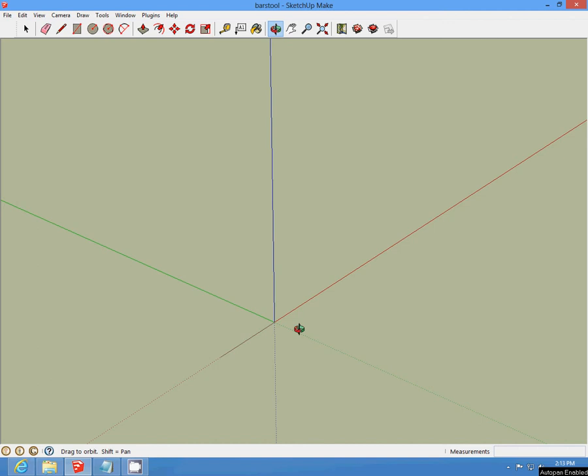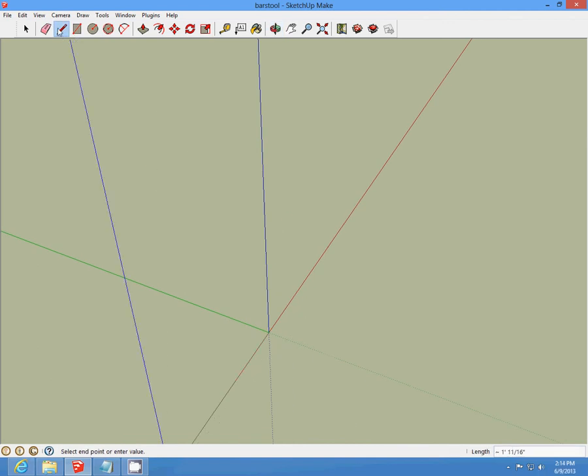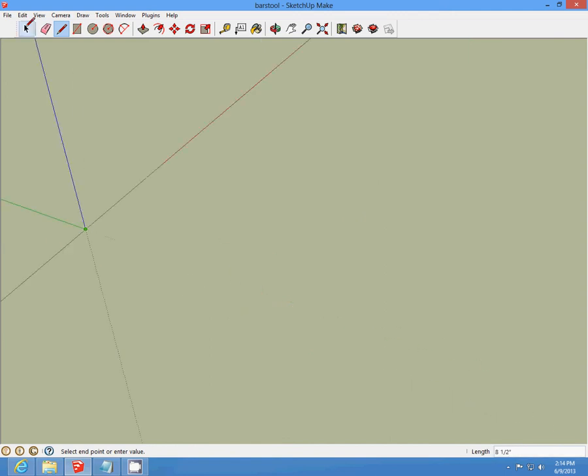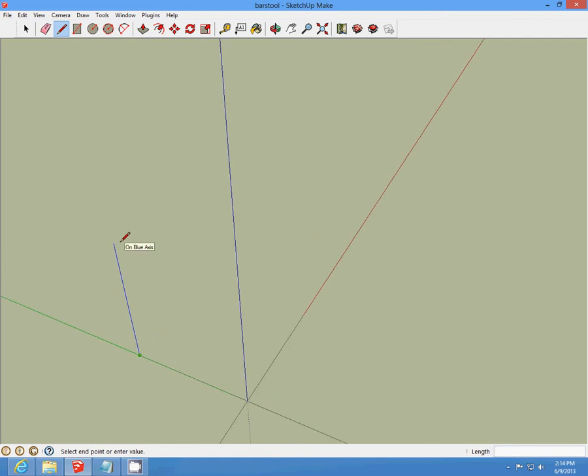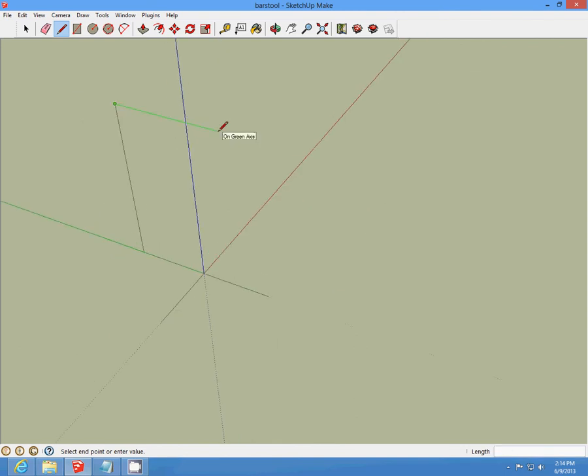Then orbit around and draw a six-inch line on all four origins. Then we're going to draw the line up for one foot, one inch, and three-fourths. And connect your boxes.